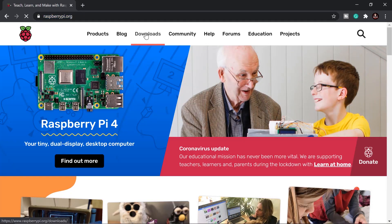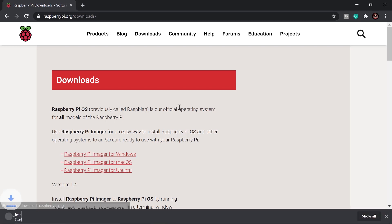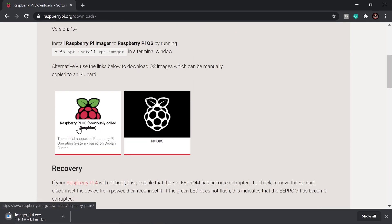The first thing we need to do is download the Raspberry Pi Imager — I'll put the link in the description below. Click download, then click Raspberry Pi Imager for Windows. While that's downloading, scroll down and download the OS for Raspberry Pi.